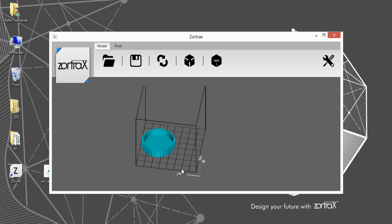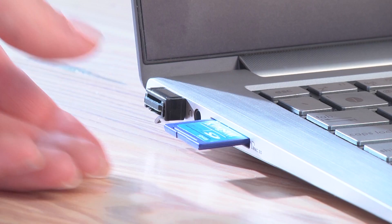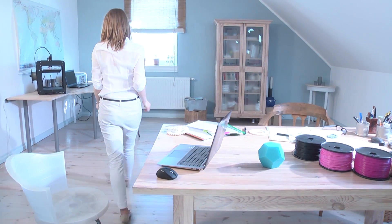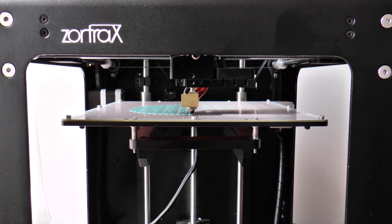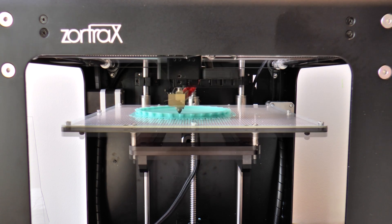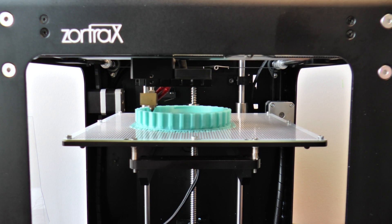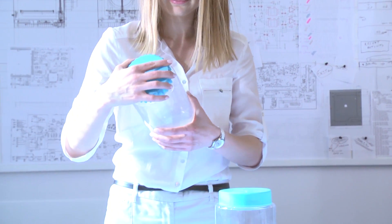Simply import your project to Zortrax Suite and create a printing template. Save your project to a memory card. Put the card into the Zortrax M200. Watch your object being created layer by layer. Then use your print right away.